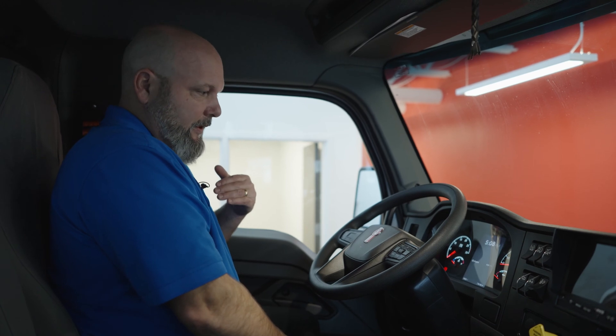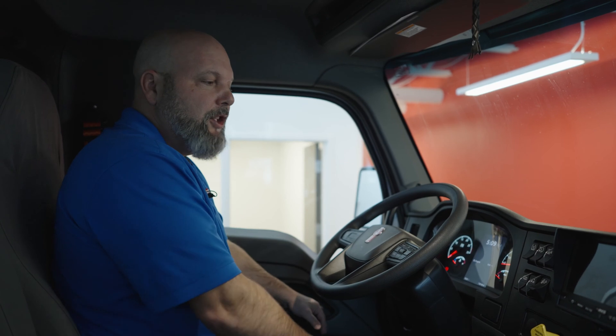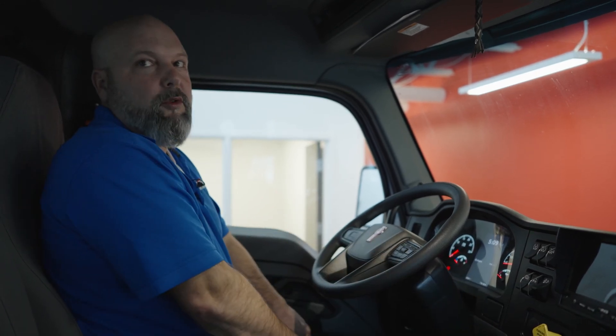So if this happens, the light will come on the dash, and the only way to do a manual regeneration is if this light is on the dash. You cannot go out in the morning and just try to do a manual regen — it will not work.